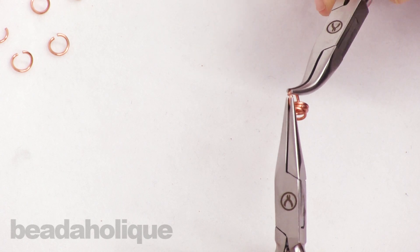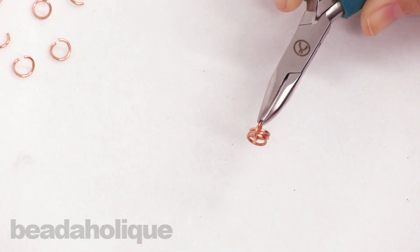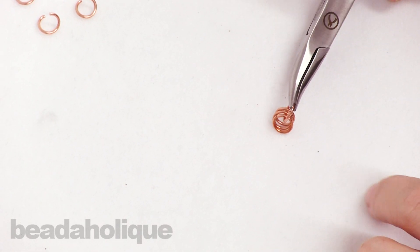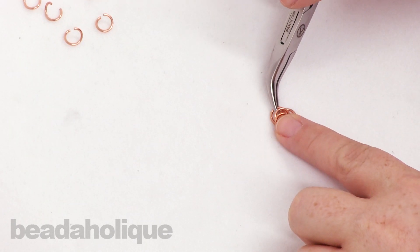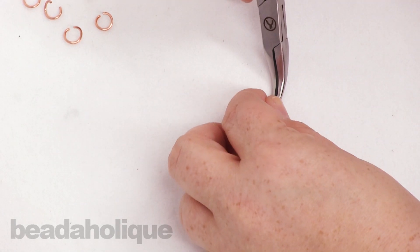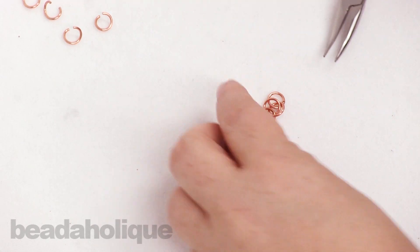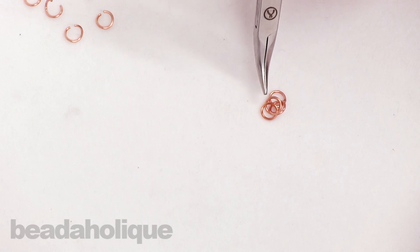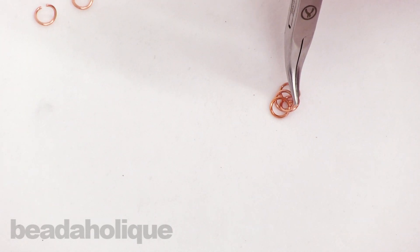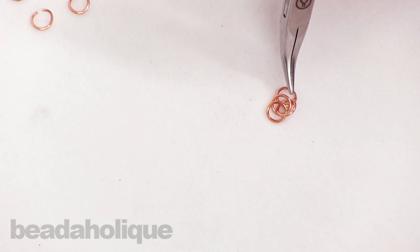Now here's an important step. When you place it down, you're going to want two jump rings facing one way, but this third jump ring in the back you're going to want to flip over — just like that — so that you actually have your three jump rings, one, two, three, and your fourth which is connecting them right there. You see that?